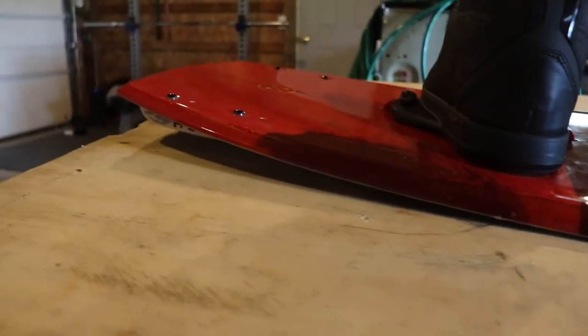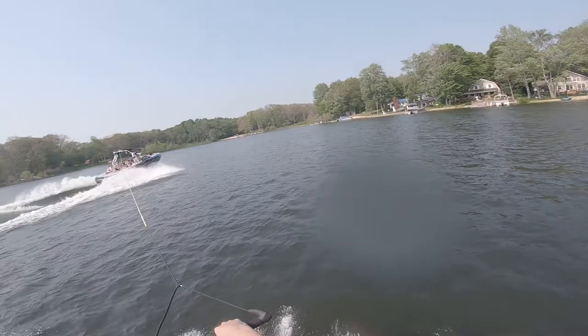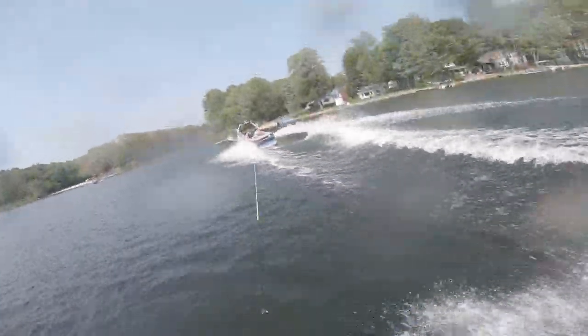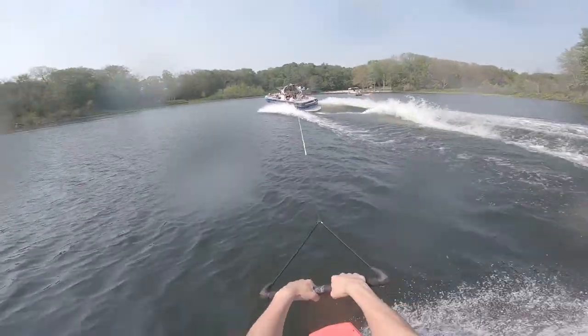Another cool feature about the Baseline is how simple it is. There are two little channels on the sides, but other than that the bottom is flat. This gives you a direct connection with the water and makes the board more responsive. A downside is that there's no spine down the middle to make landings easier, but that only becomes an issue if you're landing in the flats.